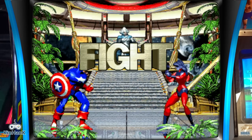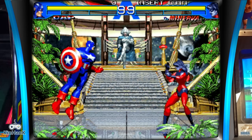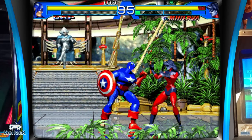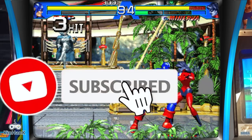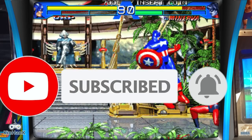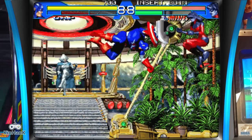I want to thank everybody for watching this video. If you're new to the channel, consider hitting that like and subscribe button and clicking the bell, as I'm uploading videos every week. You folks are wonderful and beautiful. This is the Immortal John Hancock — thank you for watching and take care.